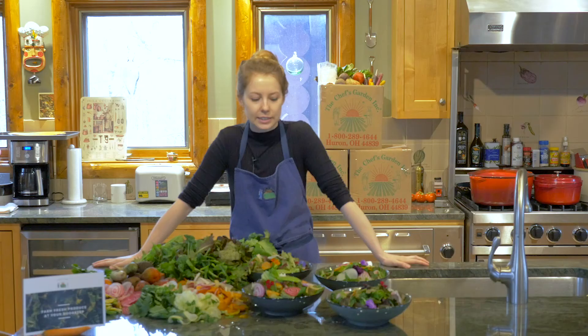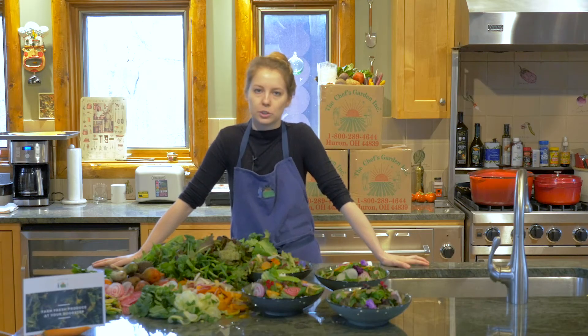Hi, my name is Kayla Jarvanen. I'm a cook here at the Culinary Vegetable Institute at the Chef's Garden in Milan, Ohio. Today I wanted to kind of walk you through how you can use some of the vegetables in your home delivery box to create a delicious salad.